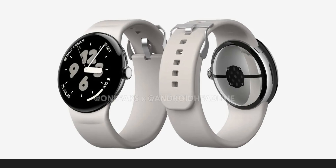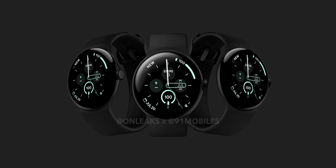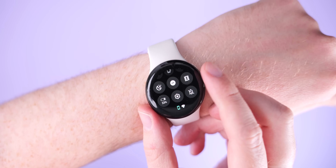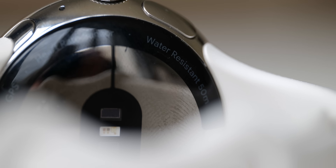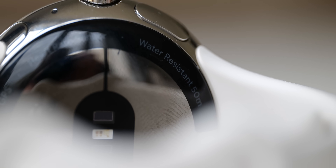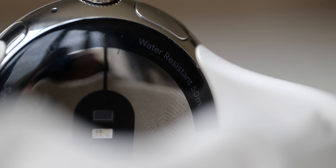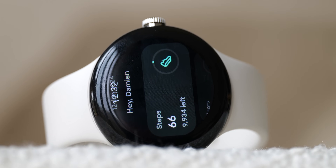Given these latest leaks and our first look at these devices, visually we've got to give it to Google for sticking with the design language that works for them. Personally, I wouldn't have hated that square shape that was rumoured — my first-gen Pixel Watch is definitely battered after almost two years of usage due to that pebble design being more prone to damage. I want to ask you: what do you reckon so far? Are you happy or disappointed by the lack of a visual overhaul? Let me know in the comments below.